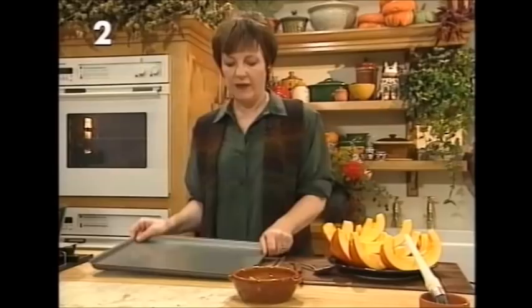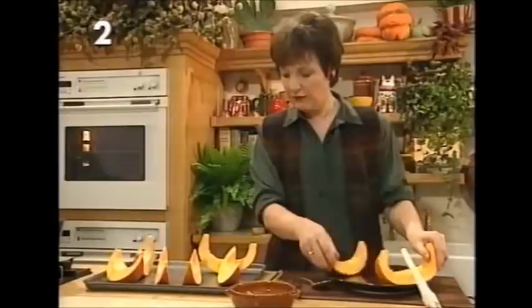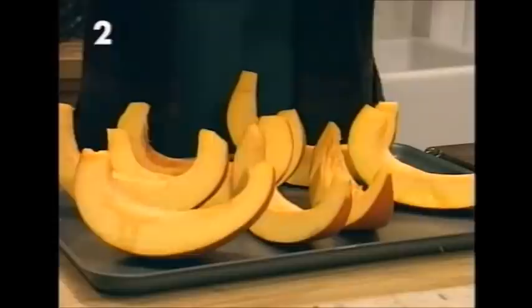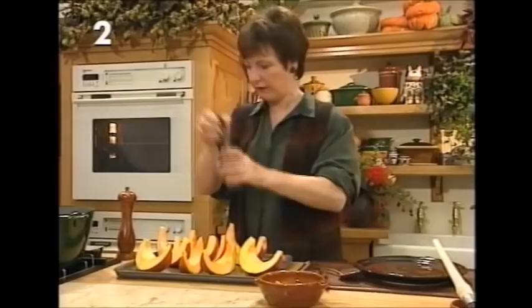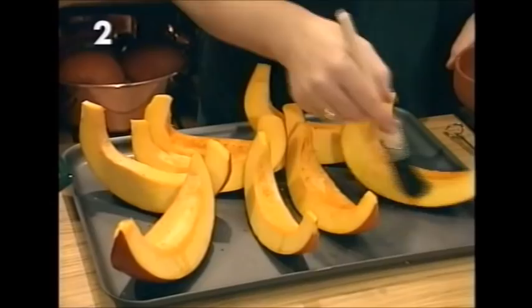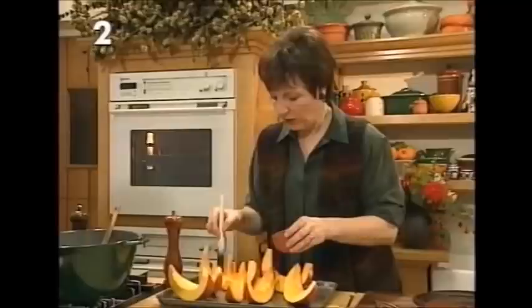Put the pumpkin onto the roasting tray in a little assembly line, and then before it goes into the oven it just needs a little bit of seasoning of salt and pepper. Then brush it with the nearest trace of oil — you need a flavorless oil for this, so I'm using groundnut oil, sometimes called peanut oil, which doesn't have any flavor but helps give it a nice charred, crusty texture that enhances the flavor of the pumpkin.